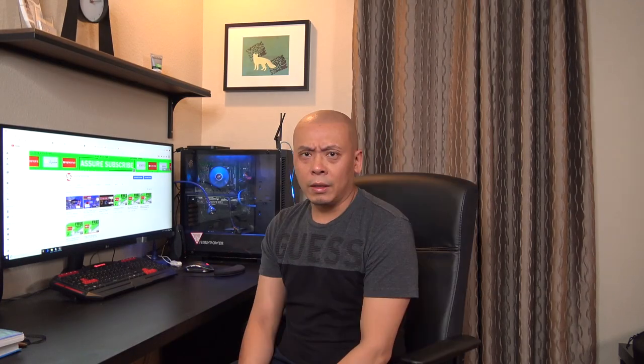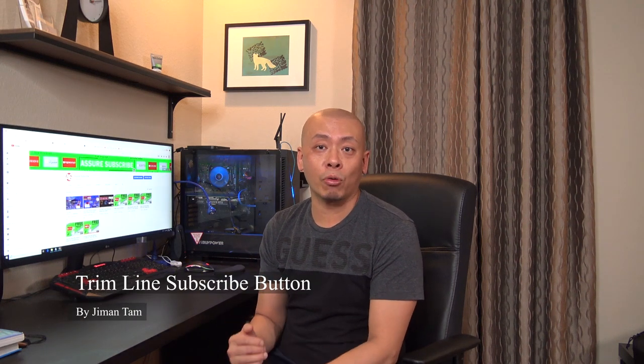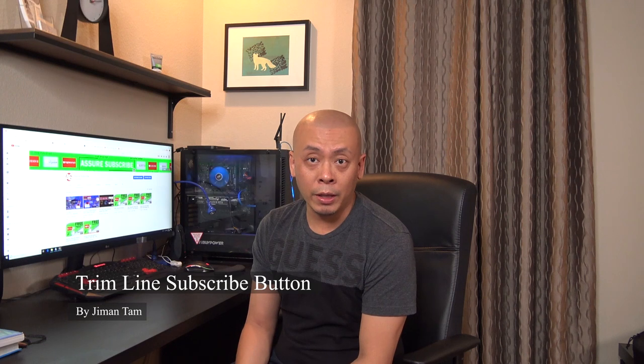It's me Jayman. Before I start today's video, please subscribe to my channel. See the difference? Today I give you a new subscribe button — I call it the Trim Line Subscribe Button. I use a very simple line, but if you use it right it will look amazing. I added some camera shooting sign effects. This button is free for you to download. Don't forget to subscribe to my channel — I will update at least one new subscribe button every week.